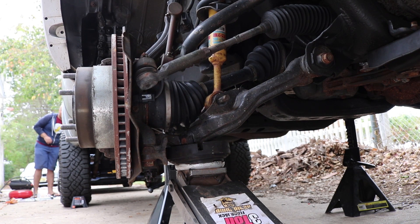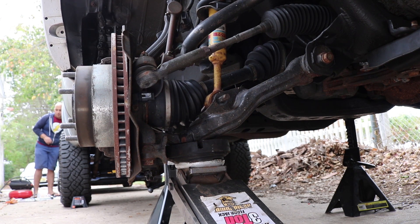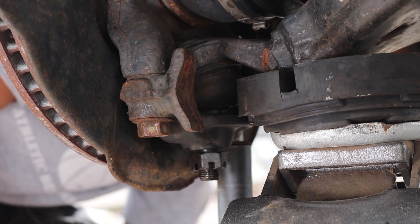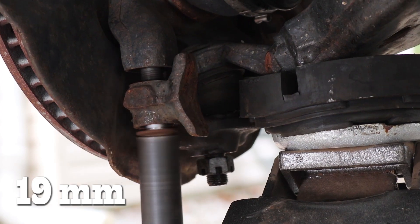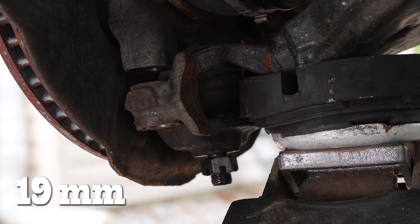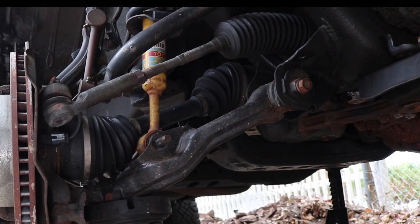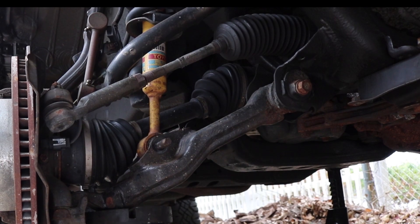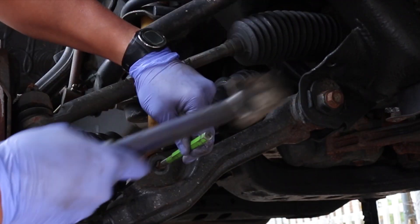Jack up the lower control arm until the truck starts lifting. Remove the two 19mm bolts to the steering knuckle. Now we can jack down the lower control arm to remove any tension and remove that lower shock bolt completely.